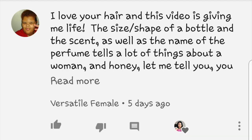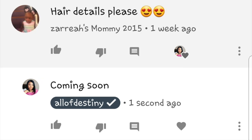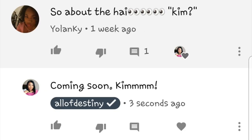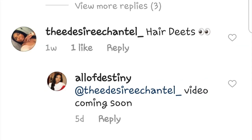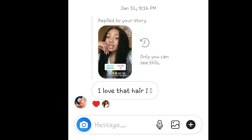Hey y'all, this is Olive Destiny. You all have been going in on me about this hair. I wore this hair in my top 10 fragrances video which was uploaded last week. I've actually been wearing this hair for about two weeks now and you all really love it.